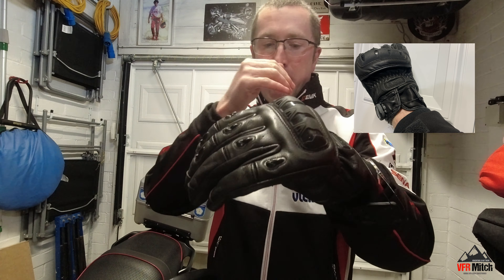They've got the Nox Boa closure system, where you've got a dial and some cables. You twist the dial and it closes the wrist section up — it ain't coming off. It's an infinitely variable tightening system, and to release them you simply pull the dial out, which releases the ratchet mechanism, loosens the cables off, and the glove comes off.